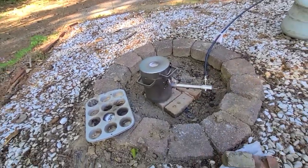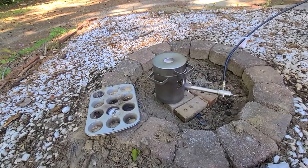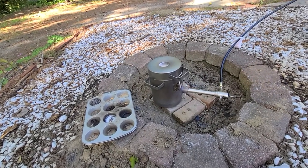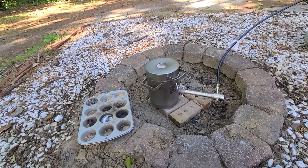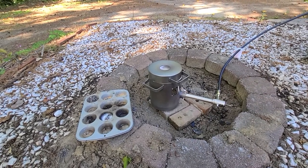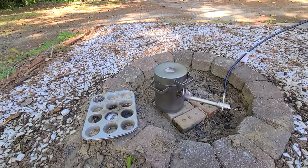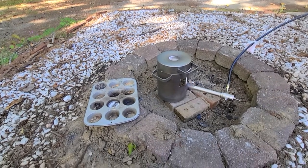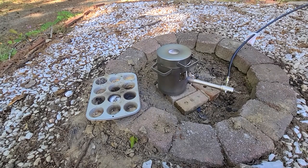Now we're going to do some lost-PLA casting. I made some errors in calculations — I forgot that aluminum shrinks. So I'm going to reprint that piece I need for the camera hinge, and I'm going to add about 3%. Then I'll just mill off any extra with the drill press. I think that'll be just fine.